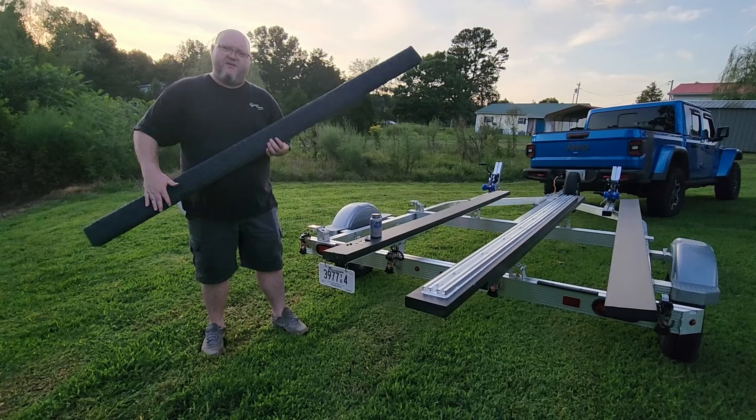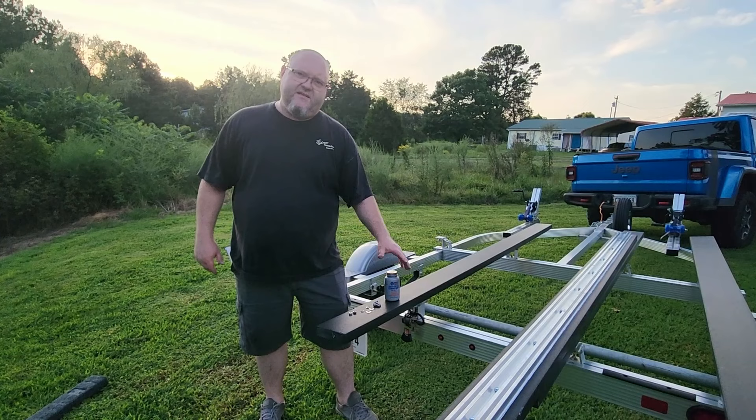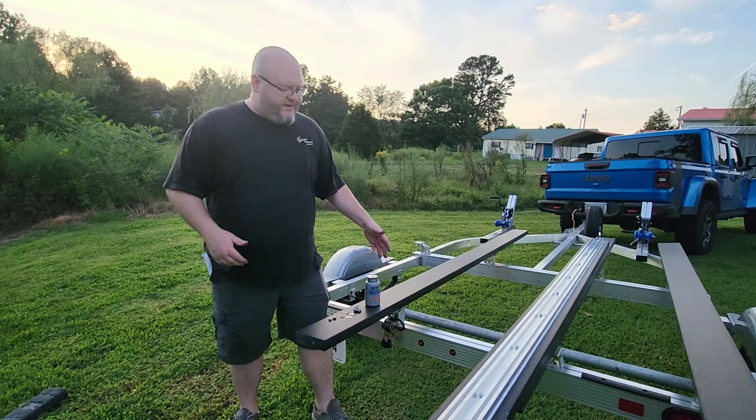Sometimes when you put it up on carpet it gets a little more resistance. These composite bunks are really amazing simply because they're made out of high density polyethylene plastic, so they're super slick and super hard. They're not going to get waterlogged and you don't have to worry about replacing the carpet on them.